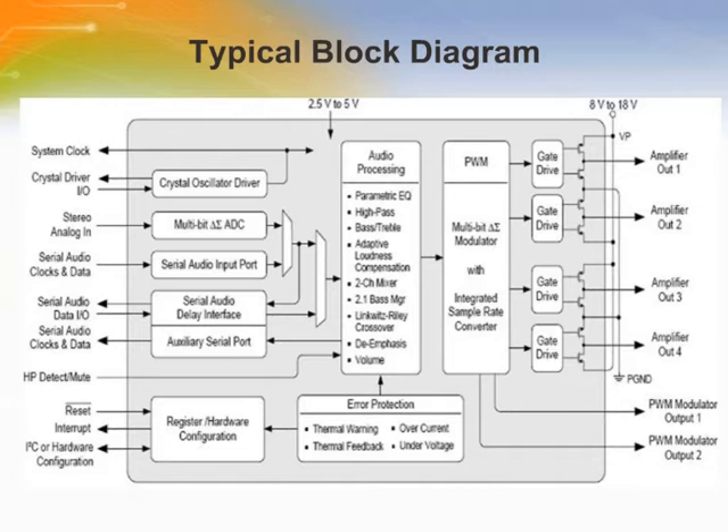The block diagram of the CS4525 consists of a multi-bit sigma delta analog to digital converter where stereo analog input is fed, and a serial audio input port where serial audio and clock are provided. There is an audio processing block with a parametric equalizer for filtering and adaptive loudness compensation, a two channel mixer, and a 2.1 bass manager. Its pulse width modulated block can perform integrated sample rate conversion. The signal is then buffered and amplified. It also has a set of registers and hardware configuration for I2C communication and to handle interrupts and reset.